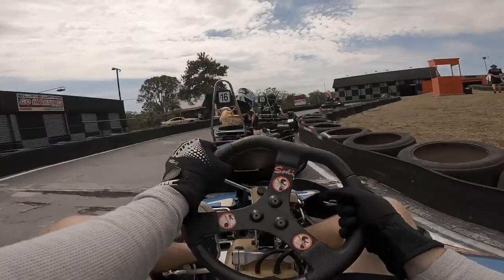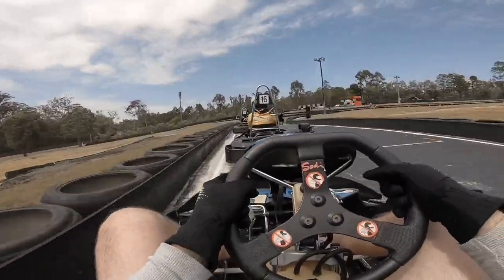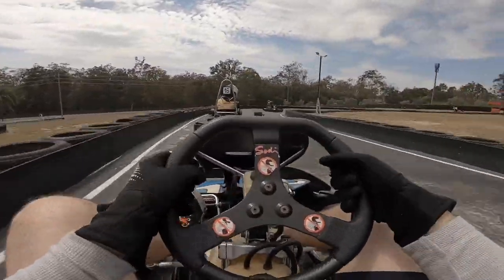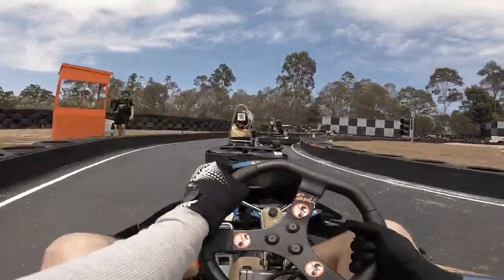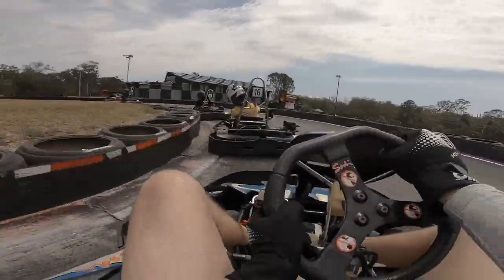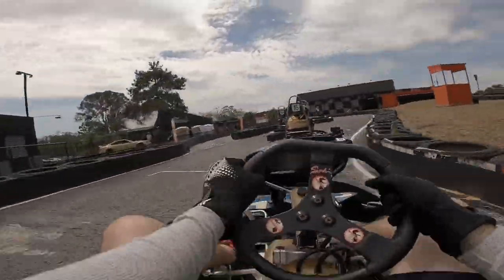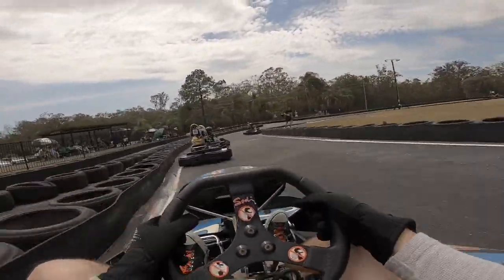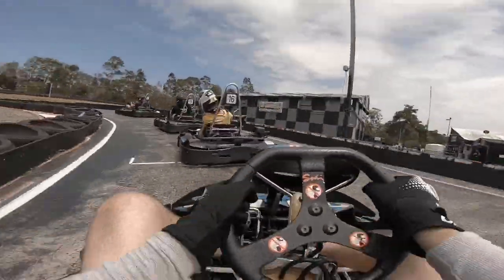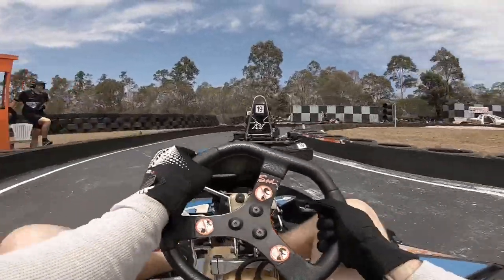Number 16 ahead of me — Miss C is all over the back of the driver in front of her. I'm really trying to find a way to get past because they're slowing us down a bit. Miss C always has a great exit from corner number 3, and a great run off the last corner. Oh, she's so close. Gets up the inside — beautiful work! How good was that pass? Good work, Miss C.